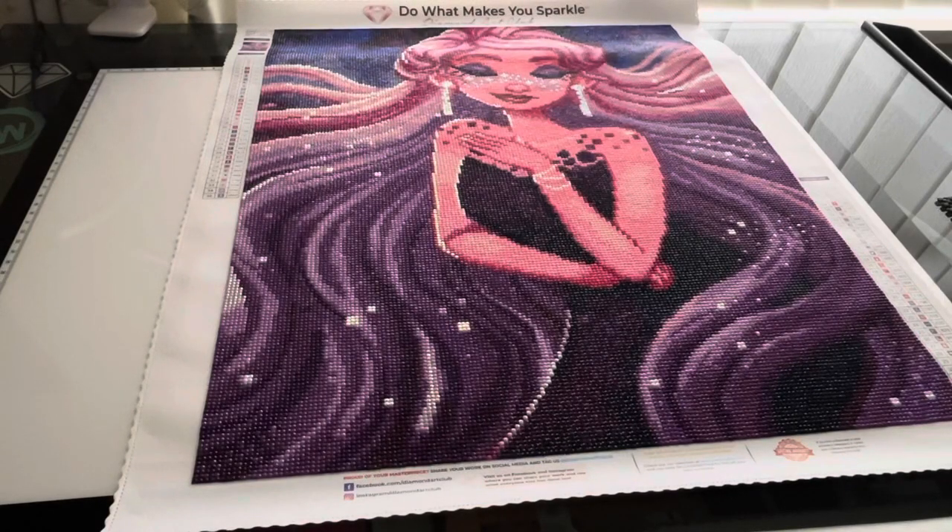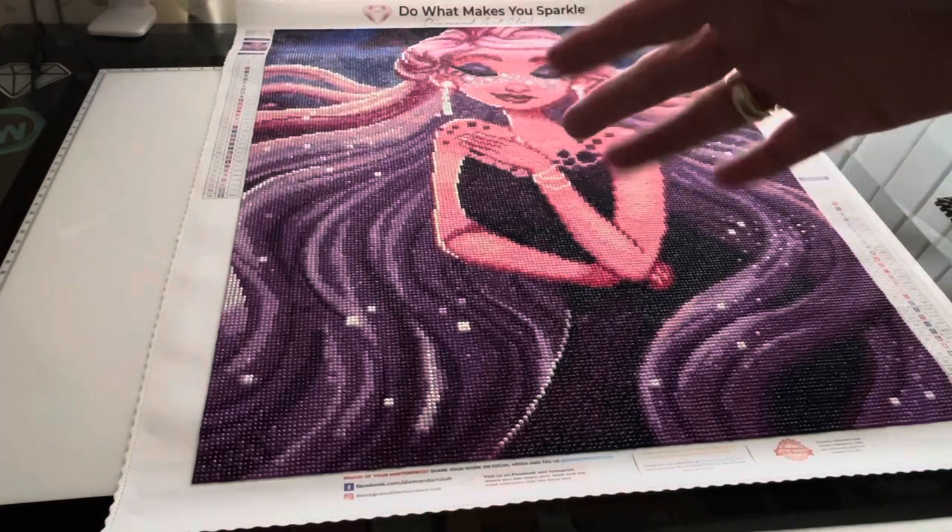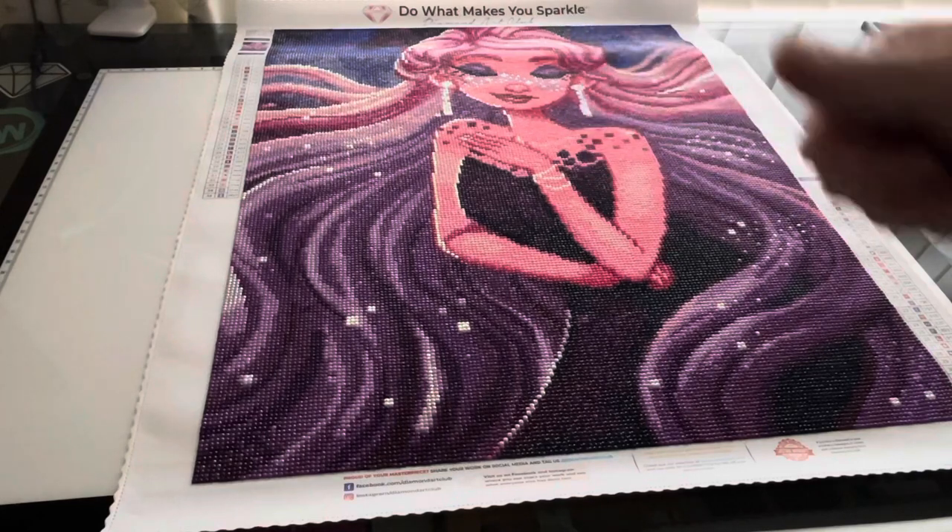Hi guys, this is Maxine, aka Diamond Painter with Max. This is an over-18 channel — if you're under 18, bugger off, you ain't allowed to watch it. That being said, hi guys, hi anybody new, and hi everybody who's come back.